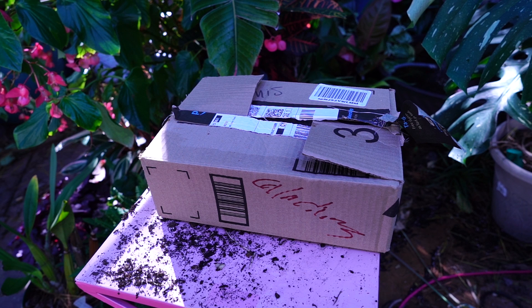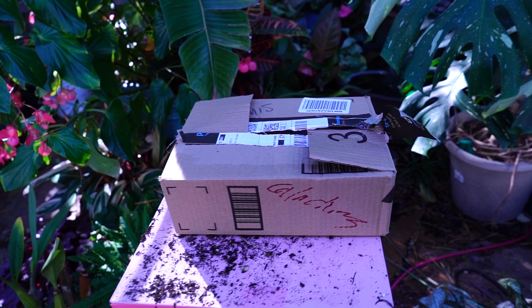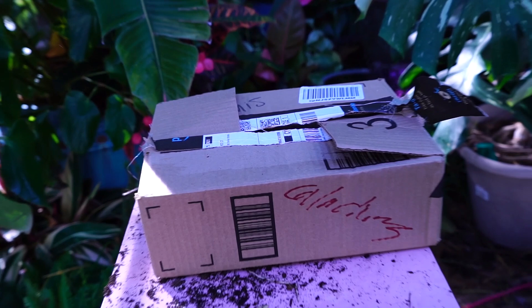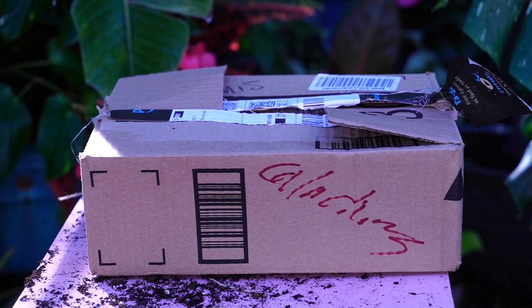Label your box — my handwriting is terrible, but as long as I can read it that's all that matters. I usually put them in my garage, which stays above freezing. It's best to keep them somewhere that stays above 60, but above 50 is probably fine too. You can put them in a basement or a closet — just as long as it's dark, dry, and above 50 to 60 degrees. I don't tape the box shut because airflow in there is a good thing.